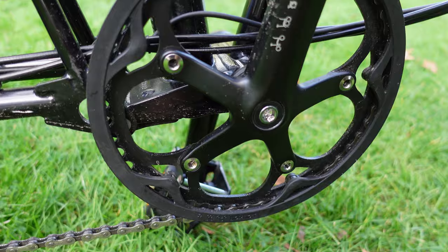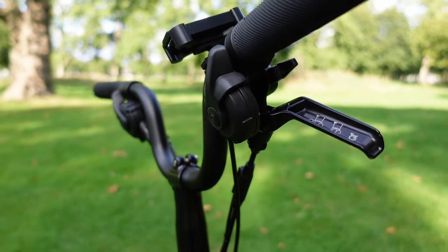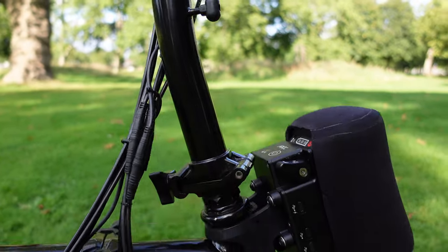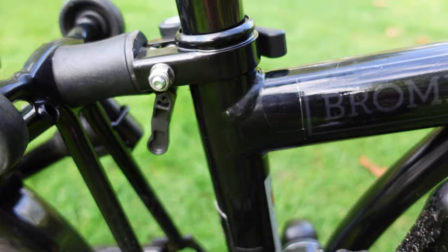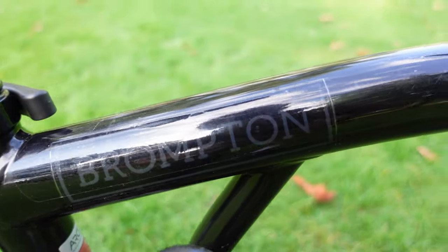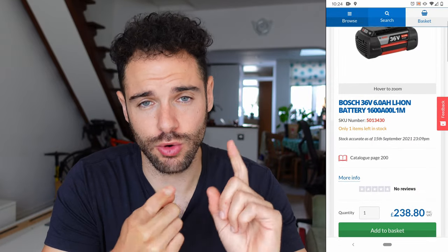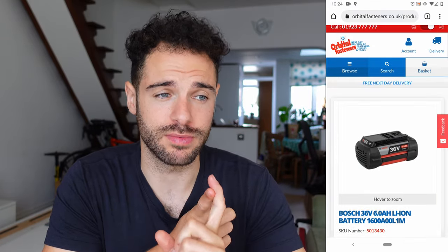The build quality is fantastic. I'm all about the quality of the product, not just what's advertised, and I can say the Brompton is sturdy and strong, and so is the ARCC kit — nothing feels weak or cheap, it feels like it's going to last, which is backed up by the five-year warranty. The Bosch batteries are easy to buy and quite small, so you can carry a spare in your bag. Two 6 Ah batteries gives you around 60-odd miles.